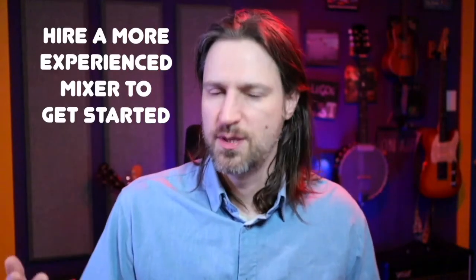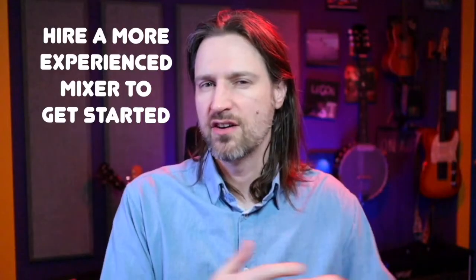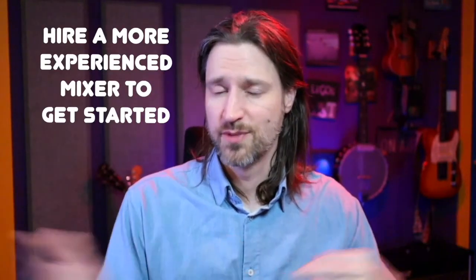Number five: let someone else mix you. There are lots of people offering mixing services at various levels of experience and price. There are a lot of advantages to getting someone else to mix you. It allows you to just focus on the recording and not get distracted by mixing. Mixing is a discipline unto itself — I'm not saying you should never learn anything about it, a little knowledge is good — but getting someone else to mix gives you an objective set of ears on your recordings, and if they have more experience than you, they can help you make better recordings in the first place.